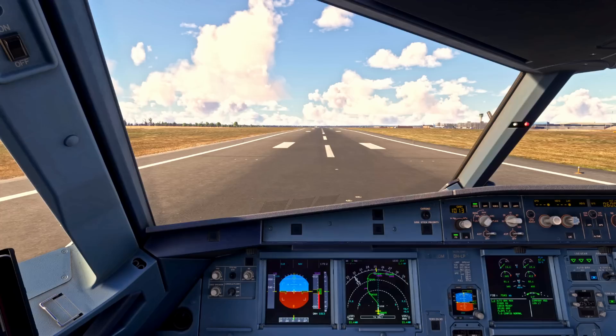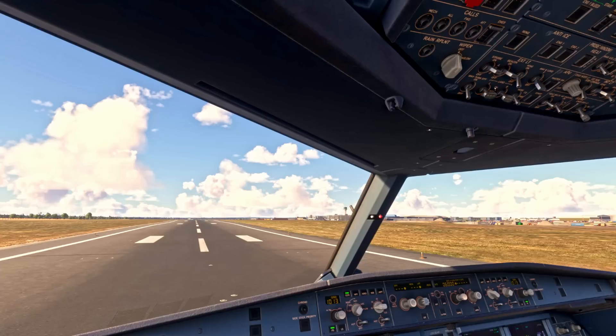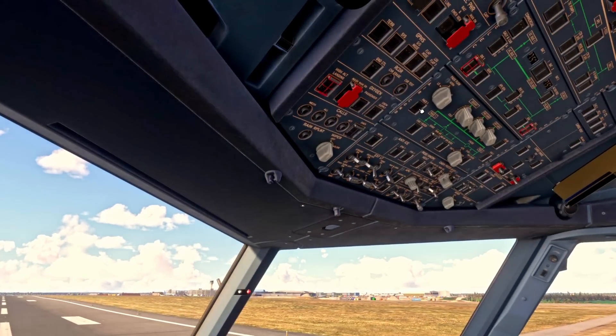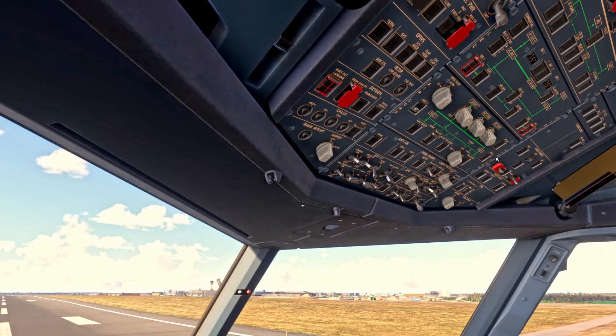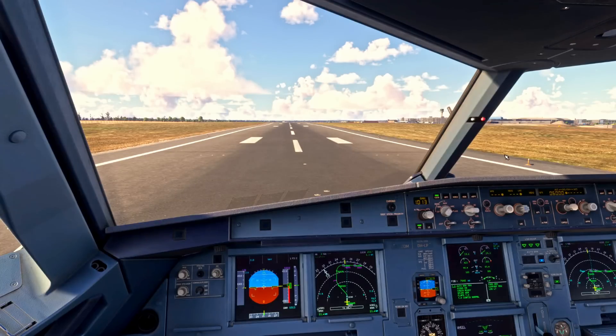It's Airbus procedure to start your takeoff from a standstill unless necessary to do a rolling start. Once cleared for takeoff, we turn the landing lights on and move the nose light and runway turn-offs to on as well. We need the packs off — it's generally standard procedure. It takes 20 seconds for the pack valves to transition, so you could do that on runway entry depending on how long you'll depart.